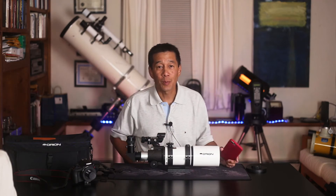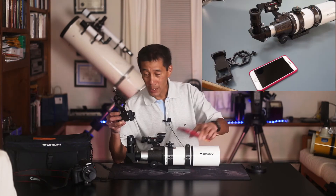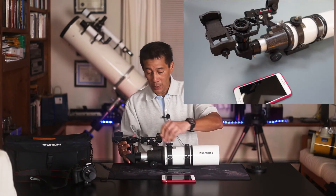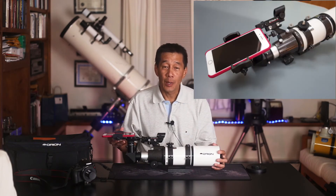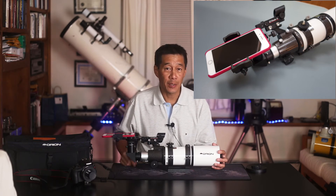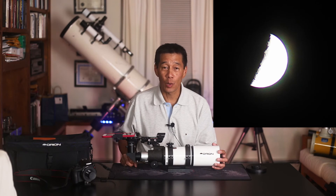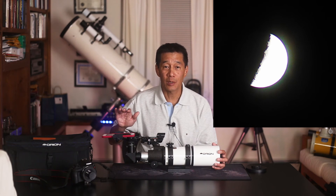If you really want to do this with your smartphone, you can get a device called a phone adapter. One end clamps to the eyepiece and the other end holds the phone, with little micro-adjustments so you can get the camera lens right over the eyepiece lens and hold it still enough to take the picture. Just be aware it can take several minutes to find that point and get it exactly right, so if you have several people looking through your telescope you'll be making lots of adjustments that each take several minutes.